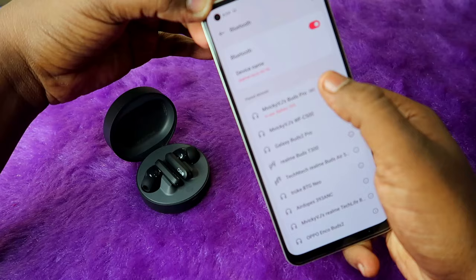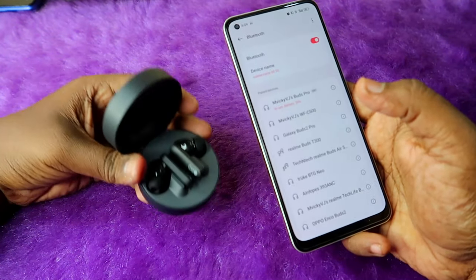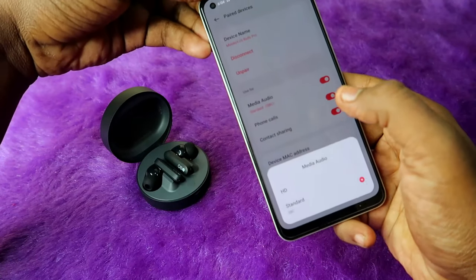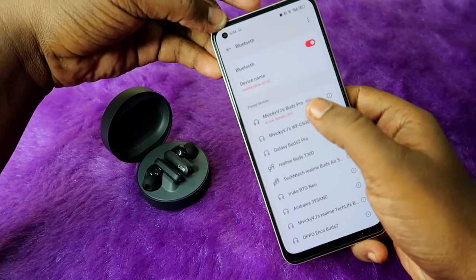In case your earbuds show SBC codec, note that these earbuds support both AAC and SBC. If it shows SBC, click the 'i' button, then click 'Media Audio' and switch it to HD — now you'll see the AAC codec.